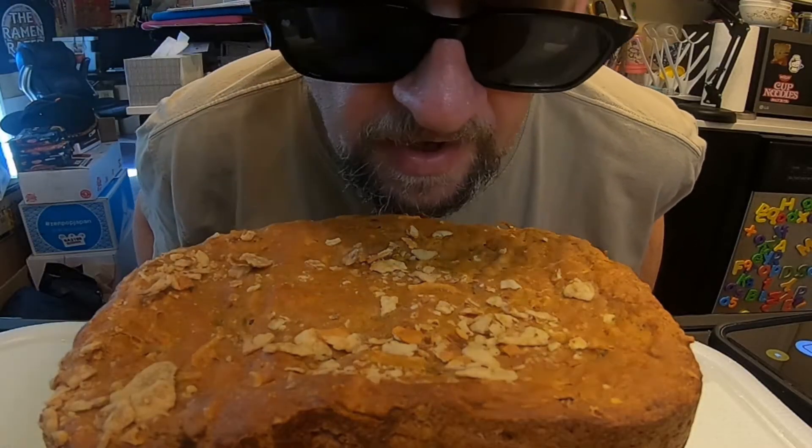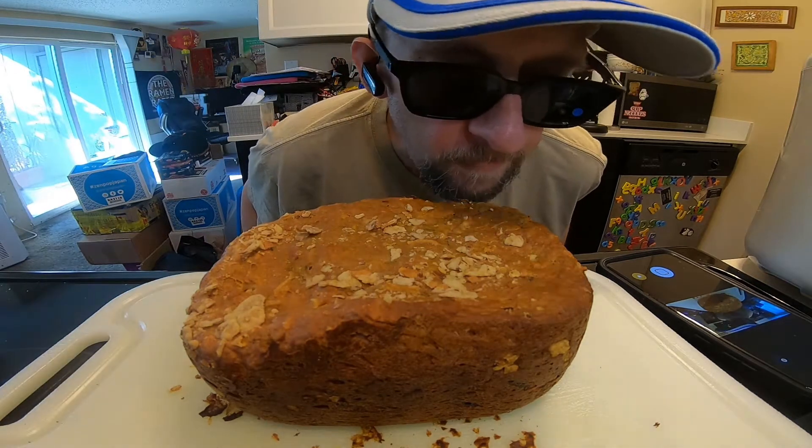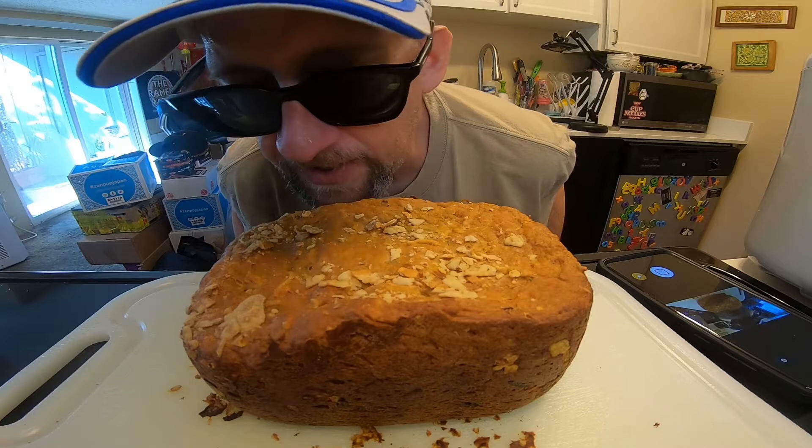Oh, look at that — there's shrimp in there! I'm going to let it sit a little bit. Hopefully my new bread slicer will be here by the time I get back from my walk.